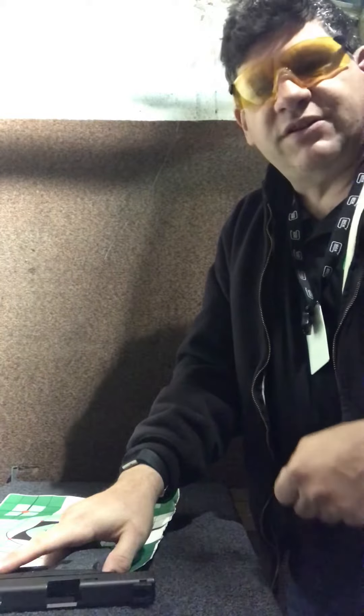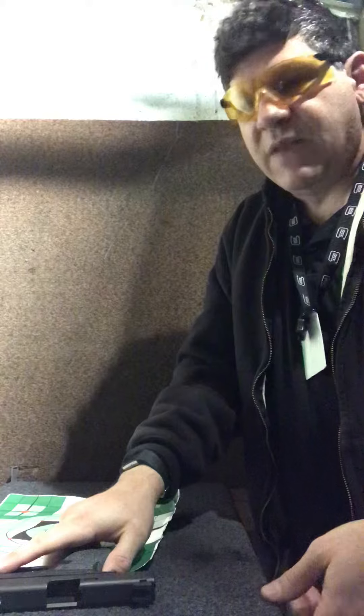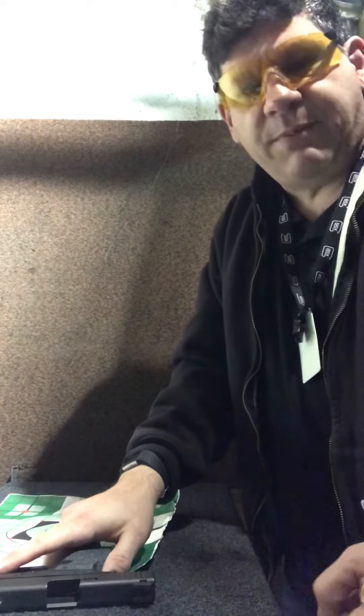Very handy gun, very easy to pick up the sights. And as you can see, it was very easy for me to grab that rear sight on — this is a carpeted bench at the range — but anything that has any kind of grip to it, it's going to grab it.